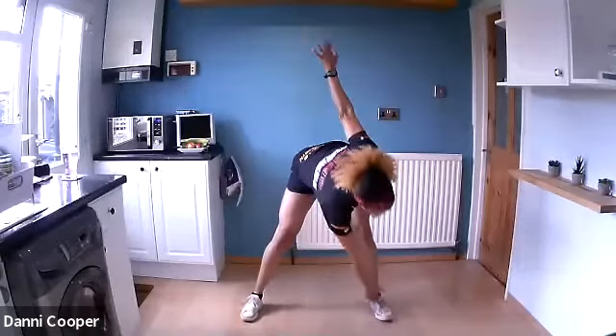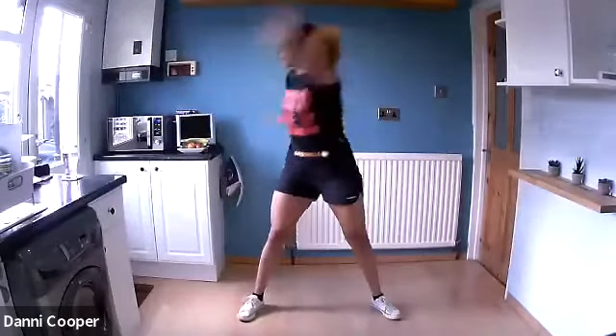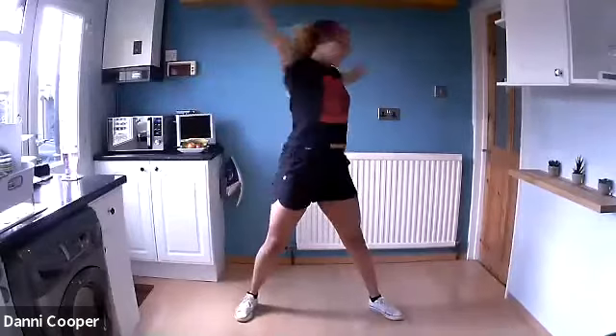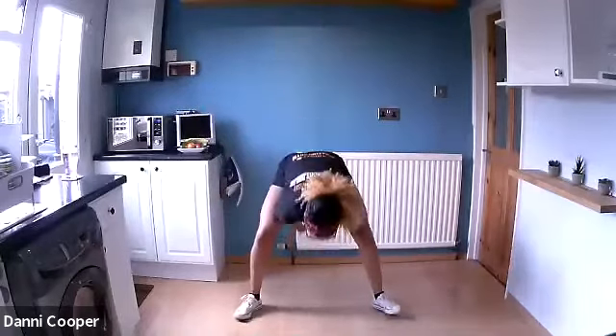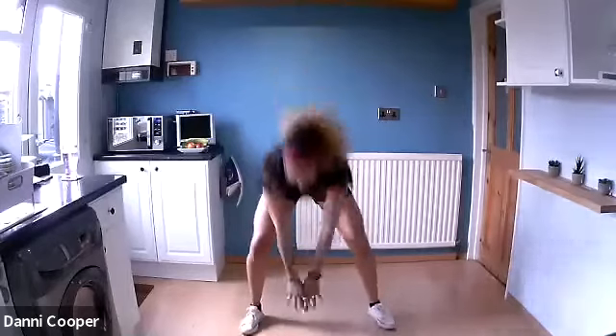Feet shoulder-width apart, we're going to do windmills — opposite hand to opposite foot — standing up nice and tall in the middle, squeezing your core. That's really going to protect your back and help with good posture, because standing up straight instantly knocks about three or four pounds off the way you look. Sweep the floor with your fingertips and up into a calf raise on tiptoes — reach. Deep breaths in through the nose.